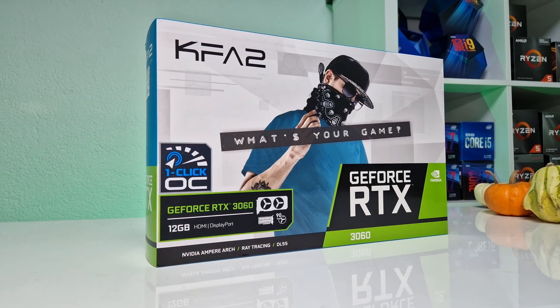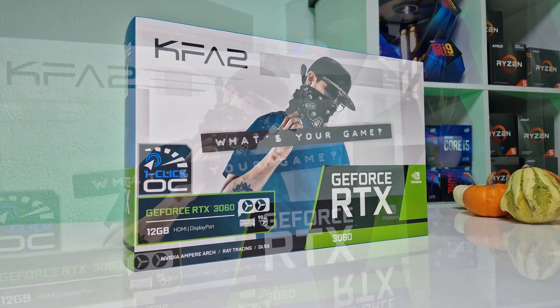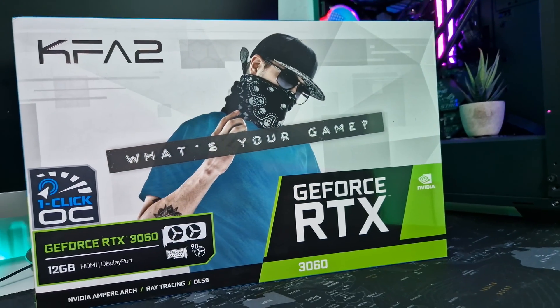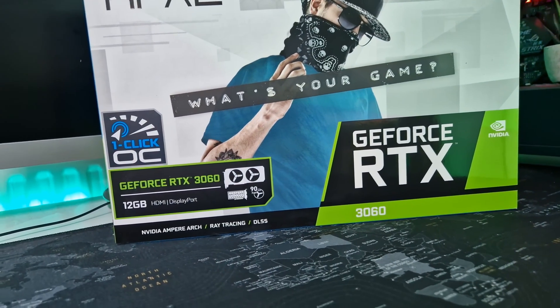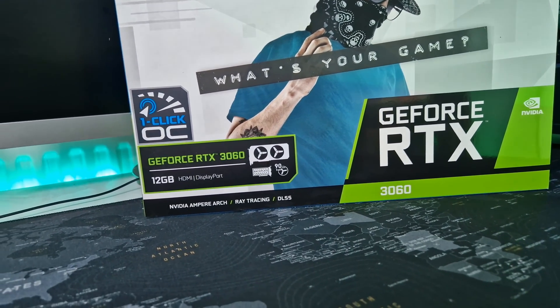Welcome to another GPU overclocking and undervolting tutorial. I will guide you through the steps to overclock your RTX 3060 graphics card, as well as how you can undervolt the GPU and make it more efficient.